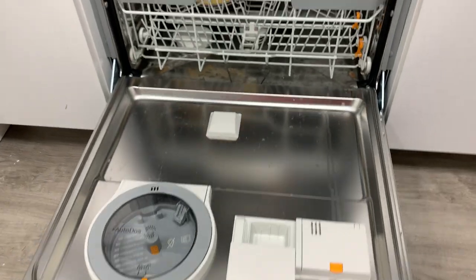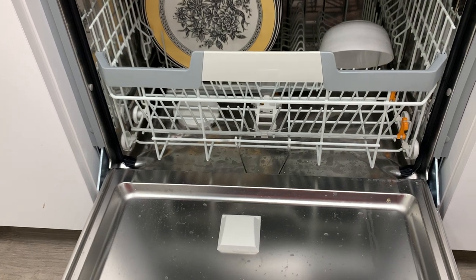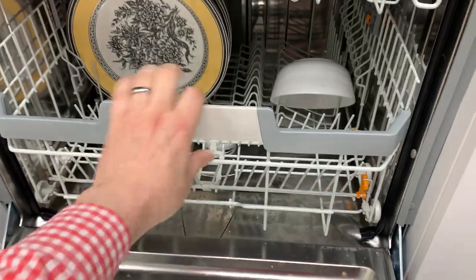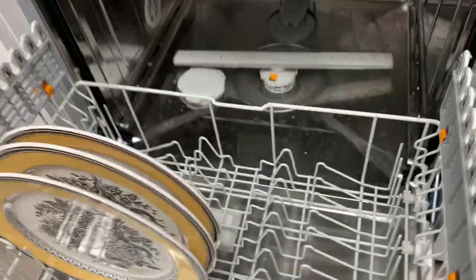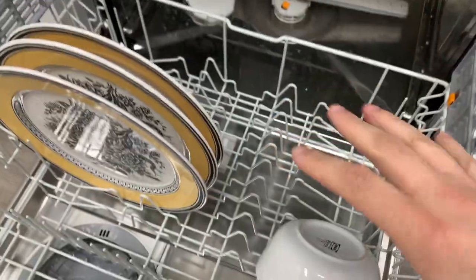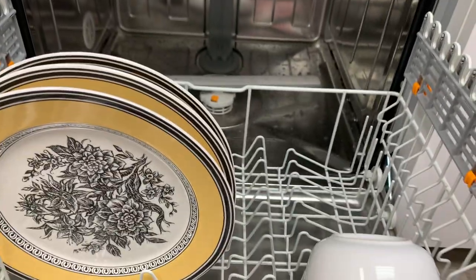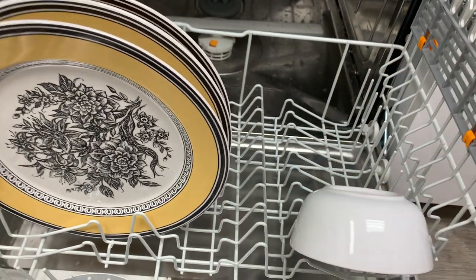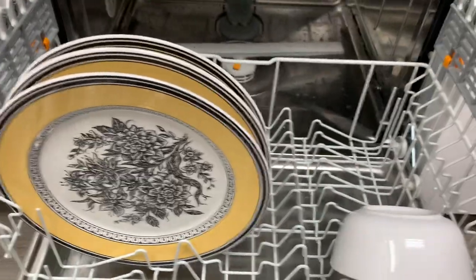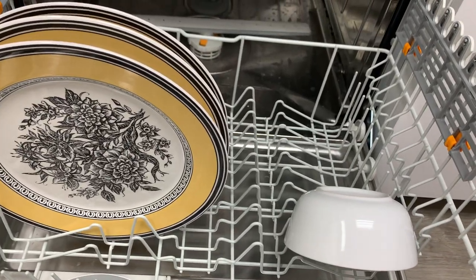Price-point wise this is very similar to the last generation Dimension series dishwasher. On the previous generation there was a little orange tab and you could actually remove that entire plate rack, but it looks like they've fixed that — probably because people were having issues reinserting it, causing too many customer service calls. This may help cut down on calls, though I did like the option of being able to remove it.